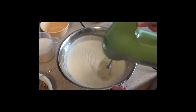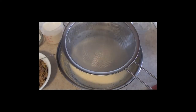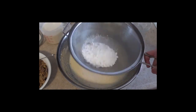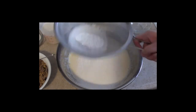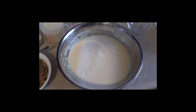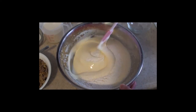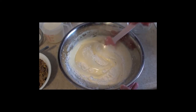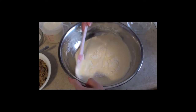Next, sift in the cake flour and fold it in gently. Mix it in until it's just incorporated. Be careful not to stir too much or else you'll deflate the cake and make it more dense.